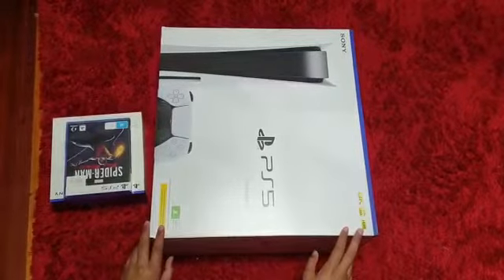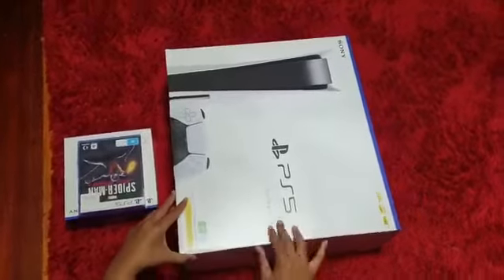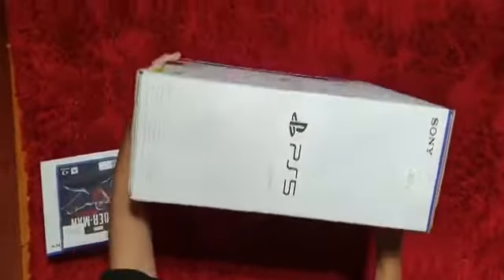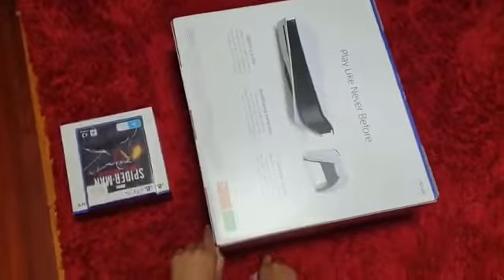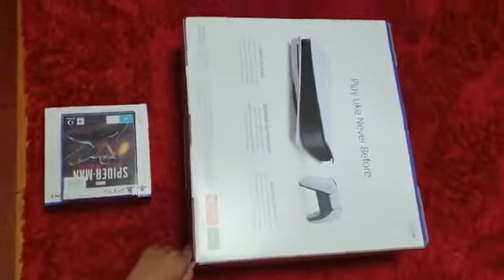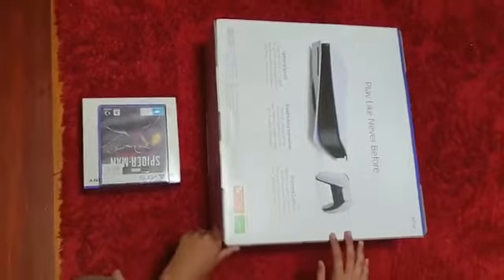Hello everyone, we have the one and only PS5 and today we're gonna unbox this, so let's get straight into it. Here we have the PS5 — it says it's 8K and has 120 frames per second. Over here it says: discover a deeper gaming experience with support for haptic feedback, adaptive triggers, and 3D audio technology. Stunning games — marvel at incredible graphics and experience new PS5 features, play a back catalogue of supported PS4 games with system update.